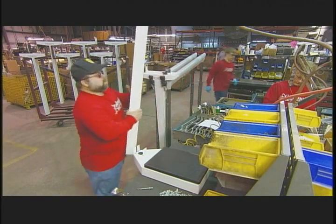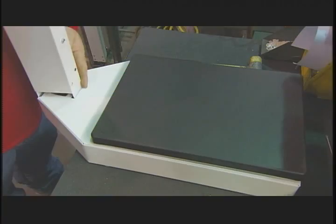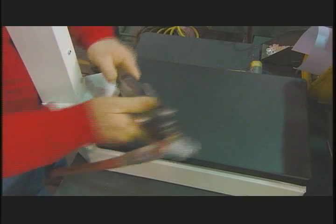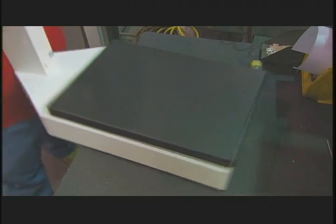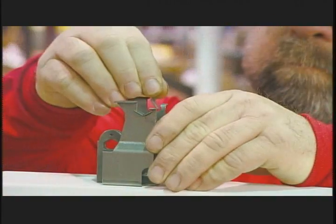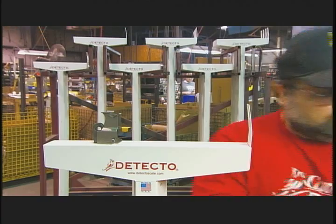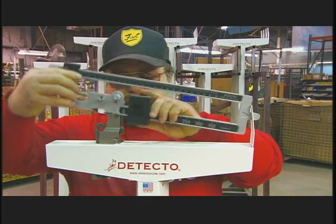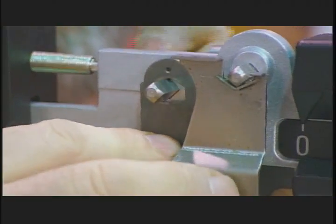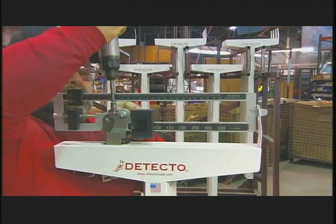At the assembly line, workers fasten the scale's column to its base. They cover the pivot to protect it from wear and set down the weigh beam that balances on it, then connect it to the steel rod that comes up through the column from the base.